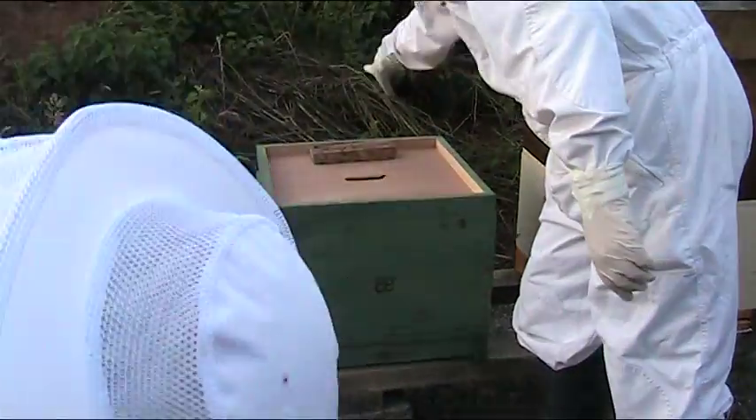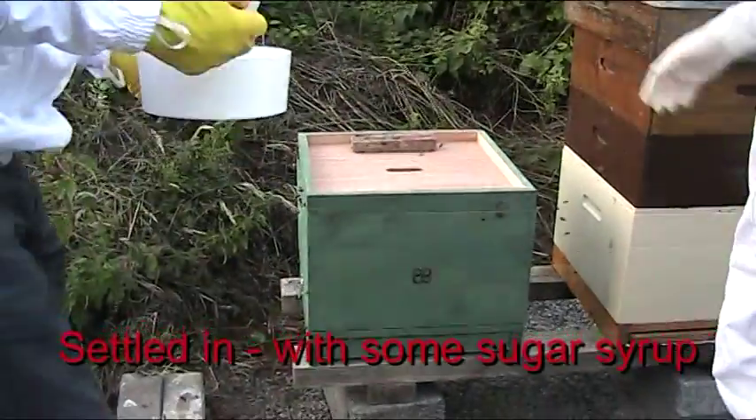Just to encourage them to stay, I'll feed them some sugar syrup.